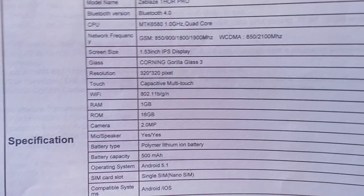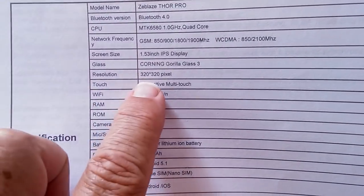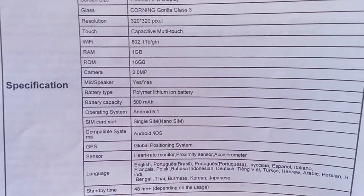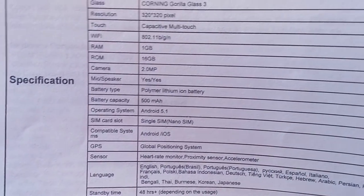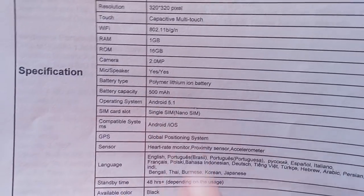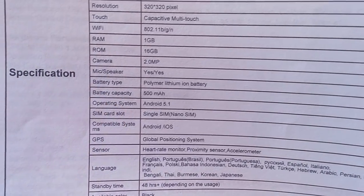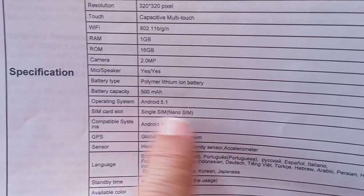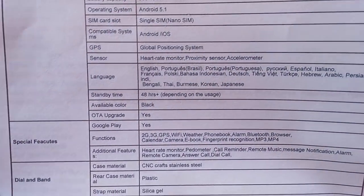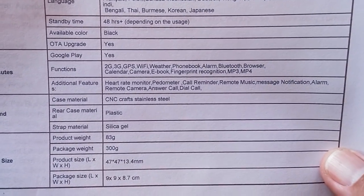The newer ZBlaze watches — the Thor S and Thor 4 — have a 5 megapixel camera, so perhaps we'll see an upgrade. However, with the small screen resolution, that may be all we need in a camera for this one. The pictures are going to be a little more grainy than with a higher quality camera. It comes with a 500 milliamp-hour battery and runs Android 5.1 — not Android 6 or 7. It does support the SIM card on 3G, not 4G.